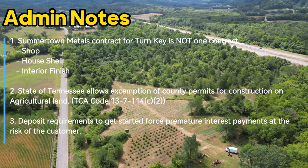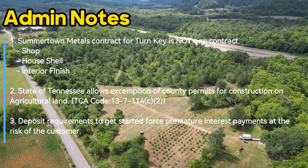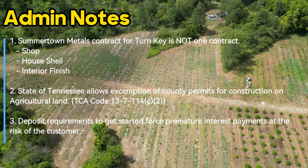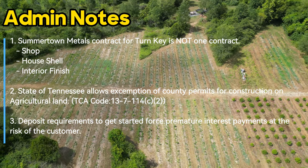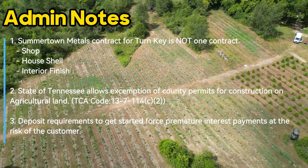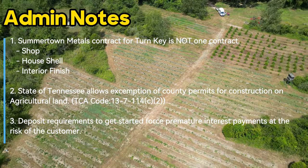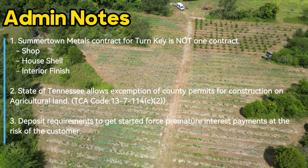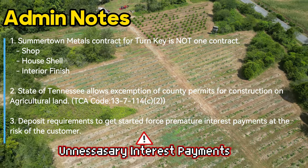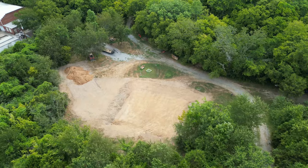Second, the state of Tennessee allows exemption of county permits for construction on agricultural land — check the TCA code for details. We did decide to get a permit anyway, hoping it helps with our VA loan. The big issue is that because of those three separate contracts, Summertime Metals requires a down payment on each one. That means we've paid $40,000 to Summertime Metals — about 15% of our overall cost — and we're paying interest on those payments right now, with nothing yet sitting on our property.